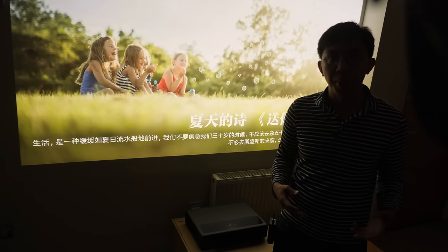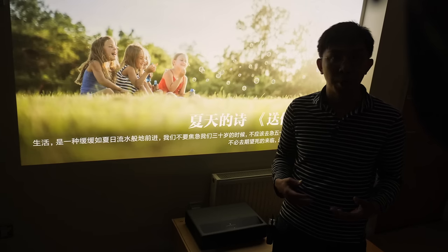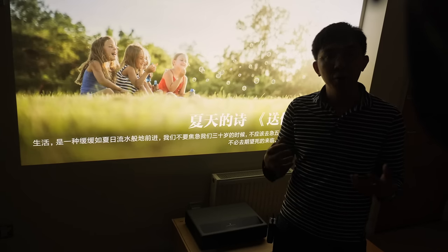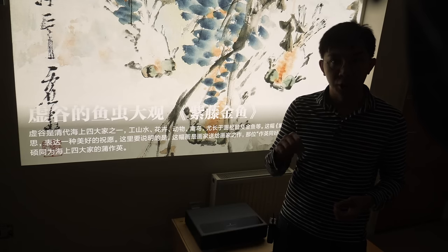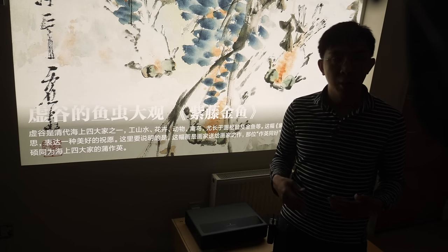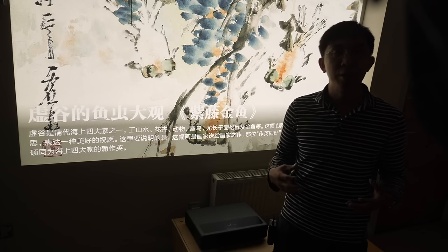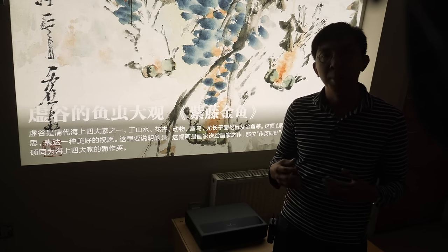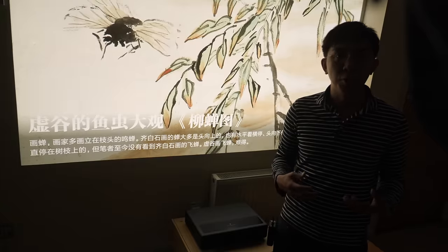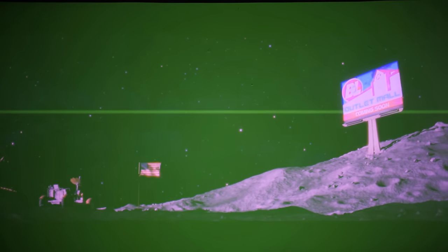It may just be a problem on our review unit, so if you have a Xiaomi Mi Jia 4K laser projector with properly working 3D, feel free to leave a comment below. Beyond the colour space conversion error, the projector resolved Full HD 3D resolution, and amazingly rendered 24fps 3D movies smoothly without telecine judder — presumably because the projector is refreshing at 48Hz, which begs the question why the same cannot be done in 2D.